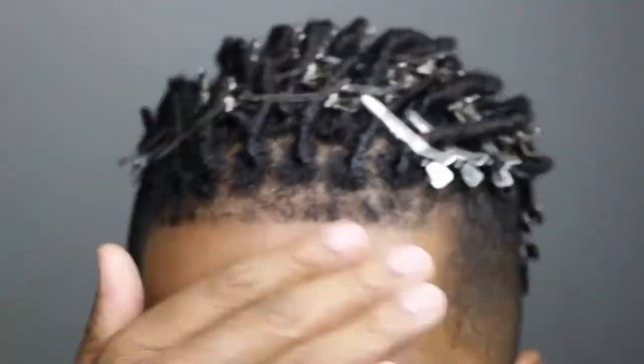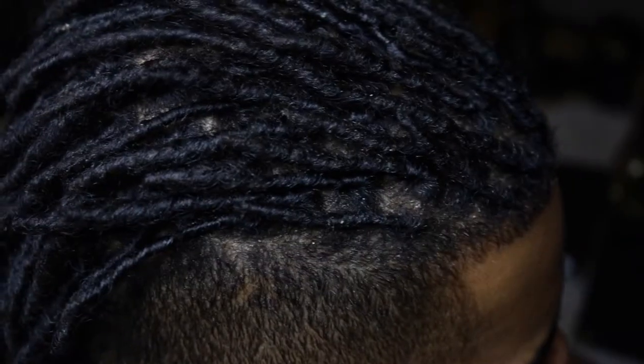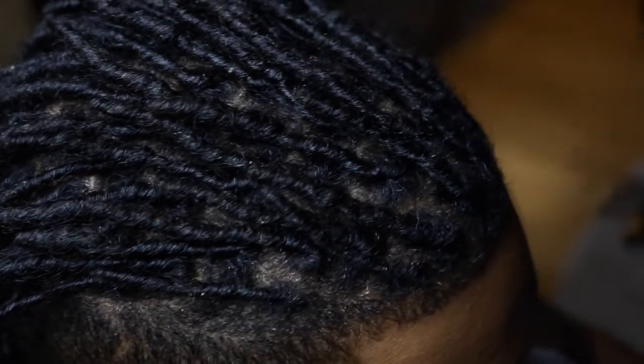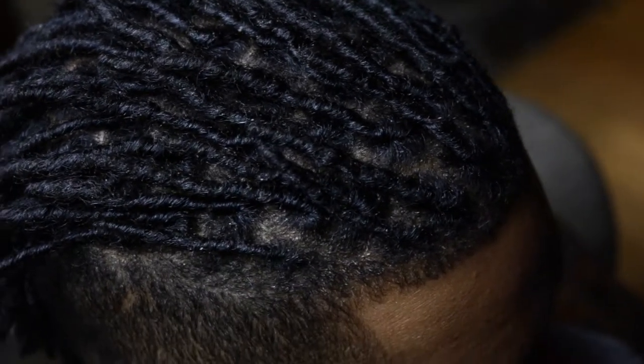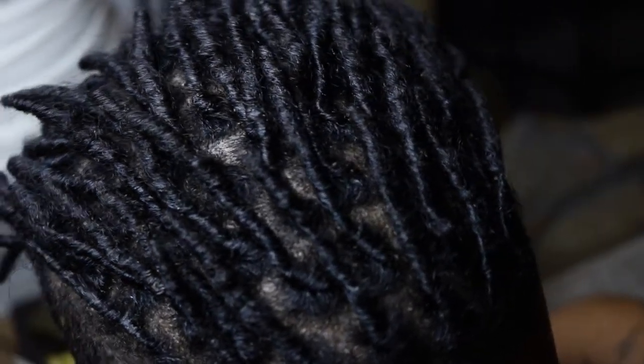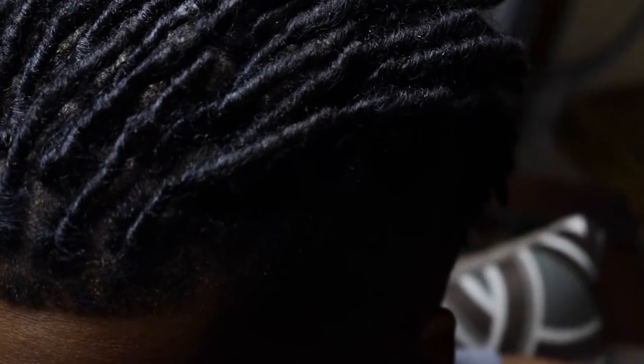Thanks for tuning in, smileys. Be sure to stay tuned to the dread journey, and make sure you like, comment, and subscribe. Love you! Here's our finished product — this is after I blow dried them a little bit with the clips in, and I just removed them. Here's what we got. See you next time!